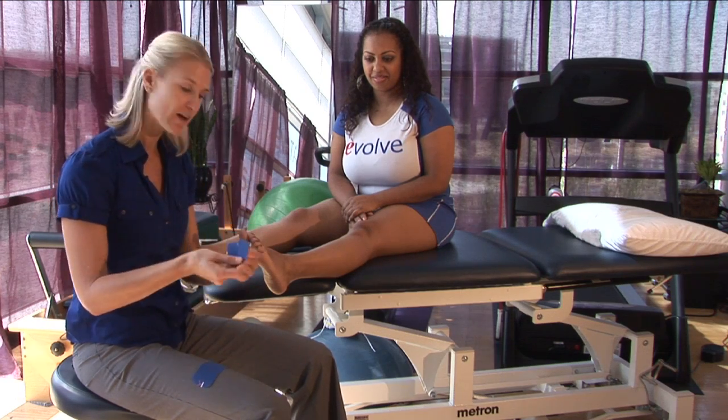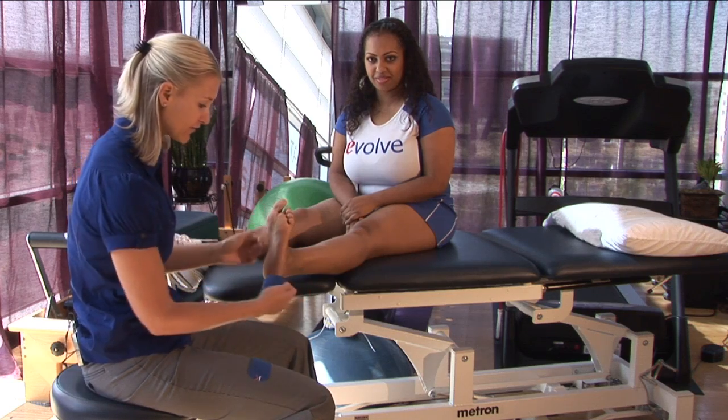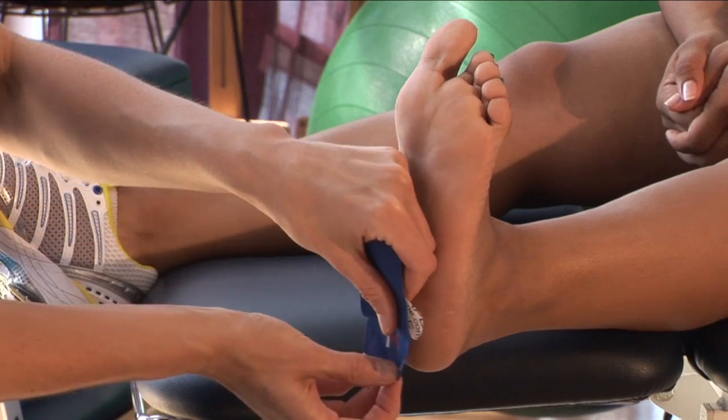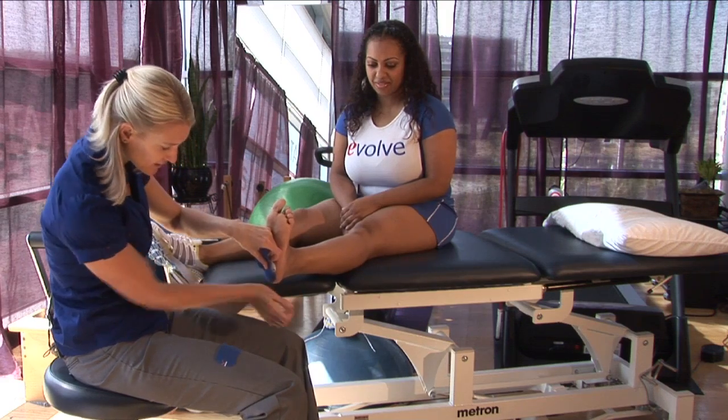I'm going to first take the Y strip and have Shantae pull her toes up so that we start in dorsiflexion. Pull off the base of the Y and put it at the base of the heel, tack it down, and make sure that it sticks.